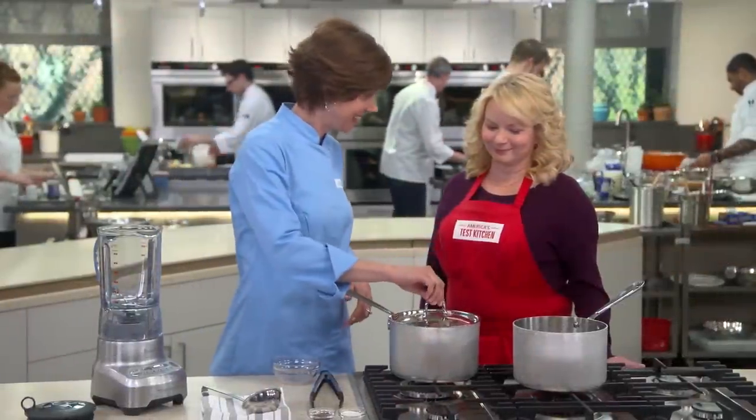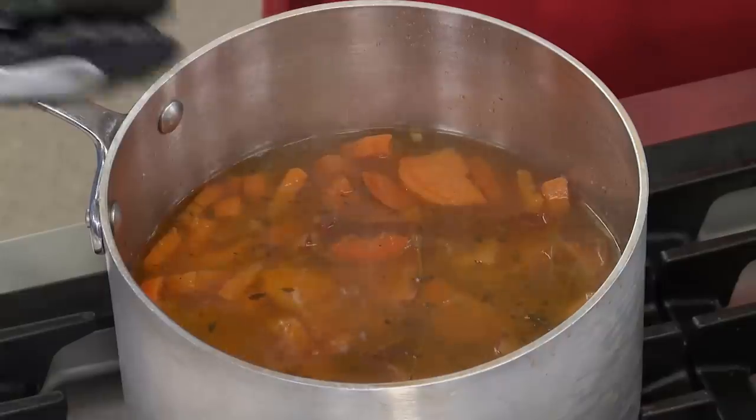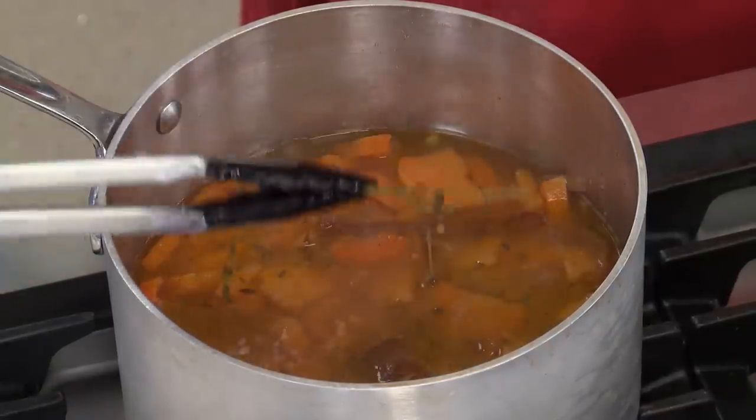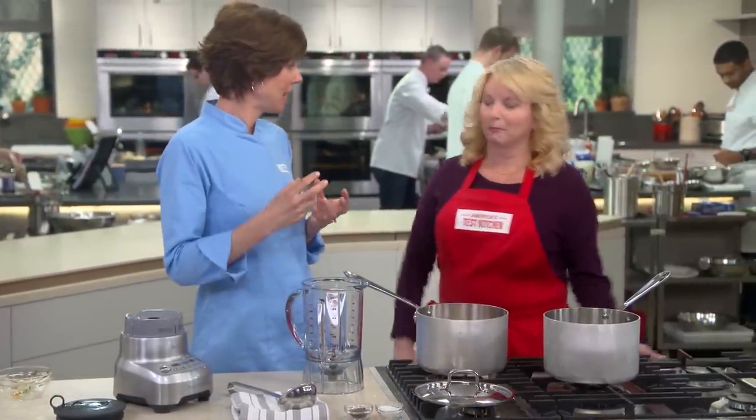It's been ten minutes and the kitchen is filled with the most amazing fragrances. The potatoes are nice and soft. I'm going to fish out those thyme sprigs, and now we just need to puree the soup — with the peels included. They're going to get all blended up in there. It won't discolor the soup because we only added a quarter of them, but it'll add that really nice earthy flavor.